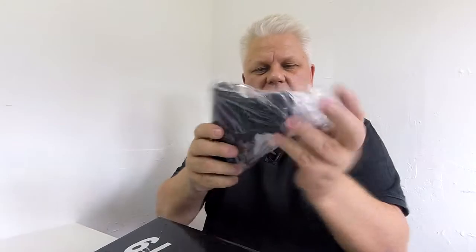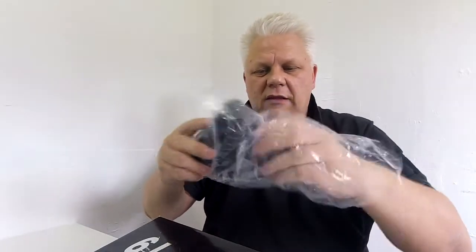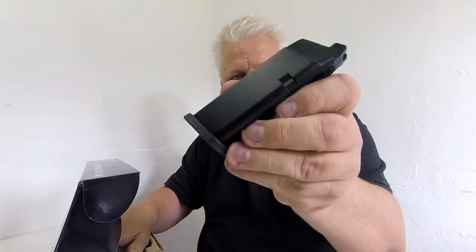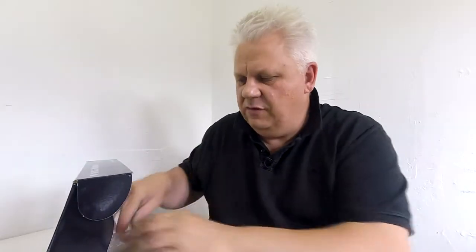Let's look at this G series — it's actually a G19, the Type B from WE. In the box you get the manual, the actual gun, gas magazine, and some bits and pieces including grip sets which I'll tell you about shortly.